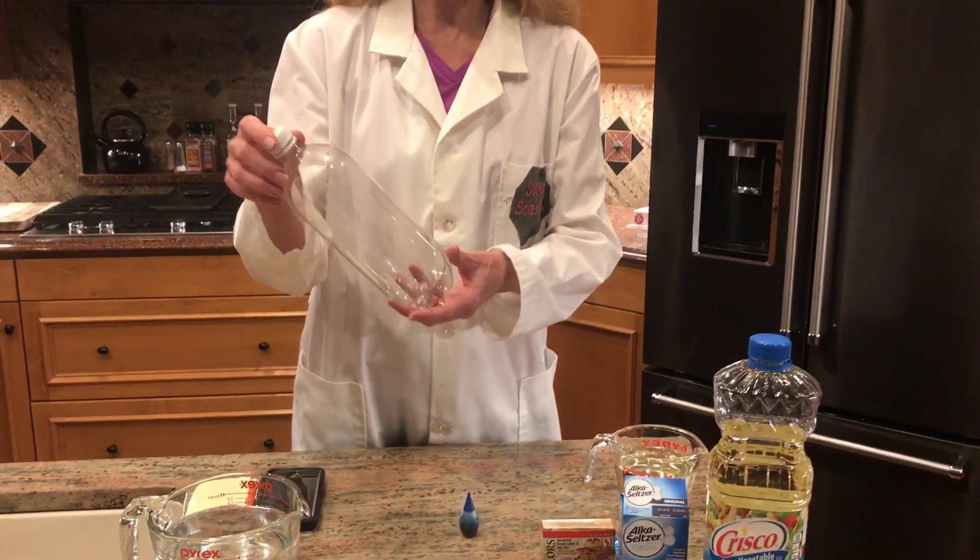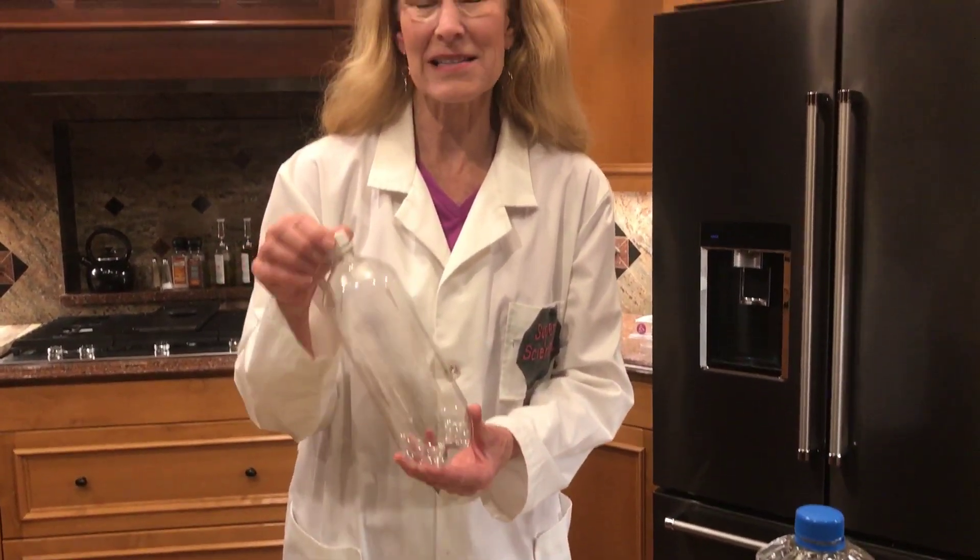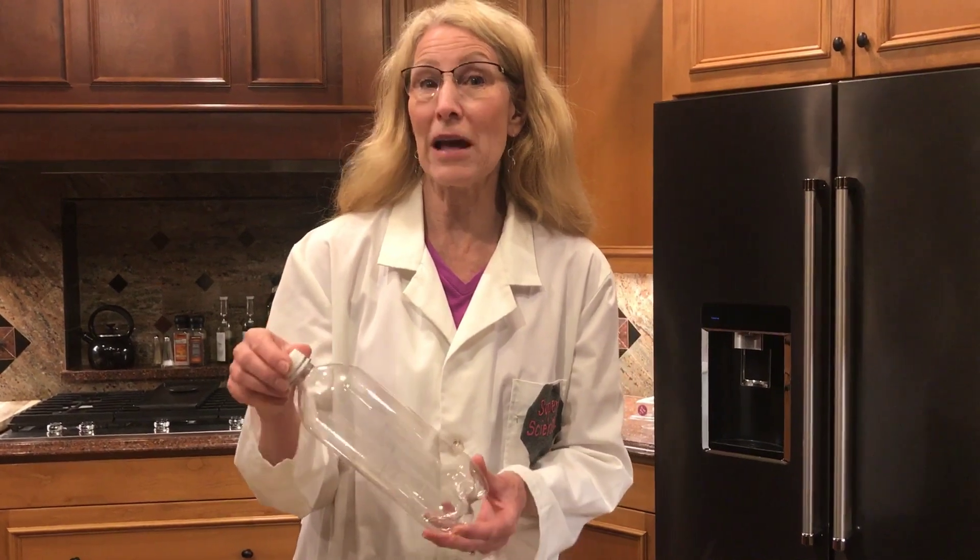So today we're gonna make a lava lamp at home, so you can give it a try too. What you're gonna need is a container. I'm gonna use a bottle because that way I can seal it up and play with it even after it's done doing its thing. You can just do it in a glass. The taller the better, because then the bubbles will rise and fall.